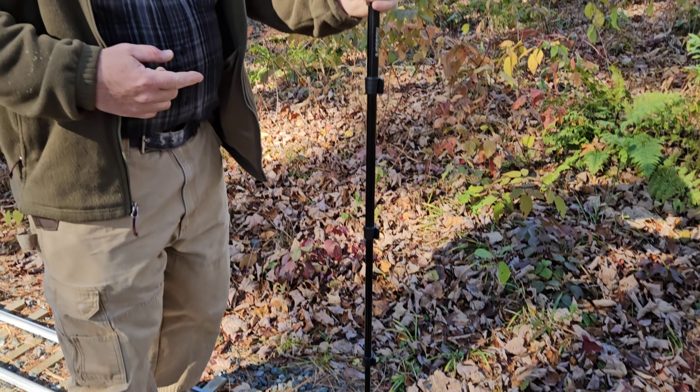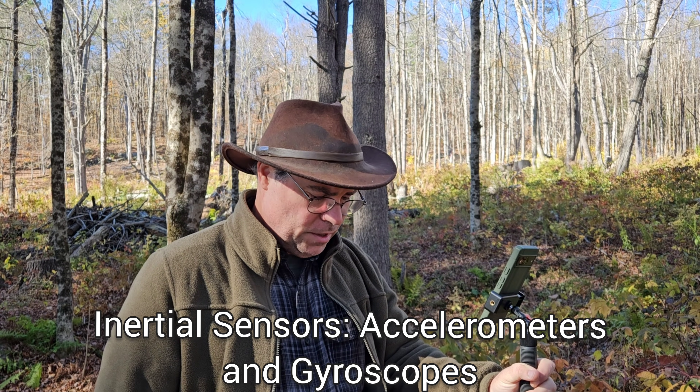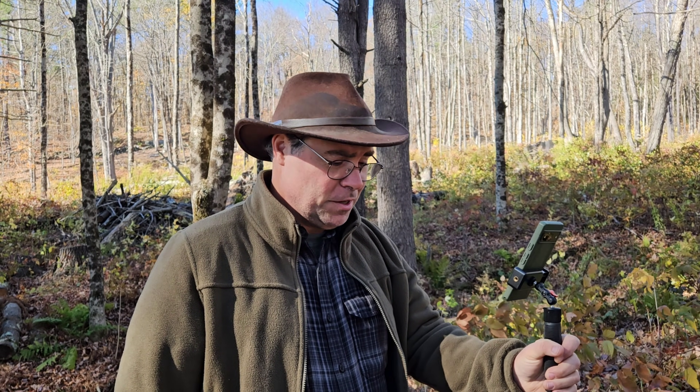The nice thing about the Mosier 2 Pro and all the Mosier products is they don't work on GPS, they work on motion sensors — some kind of internal motion sensor. So you don't have to have a cell signal for it to work. You don't have to be able to see the sky. You can even measure a tunnel. I do a lot of measuring in the trees, and you don't always get a GPS signal in the trees, but I always get a good measurement with the Mosier 2 Pro as long as I'm operating it properly.